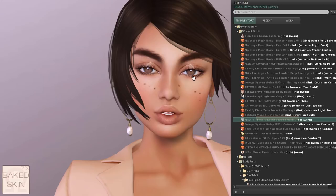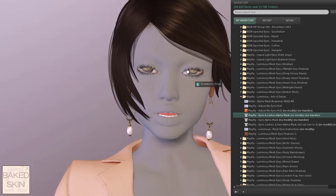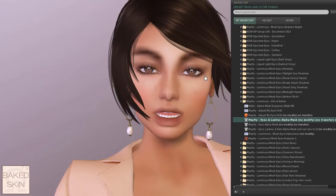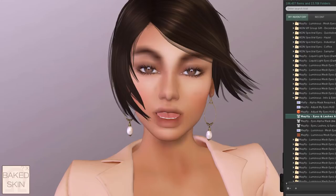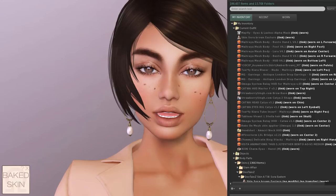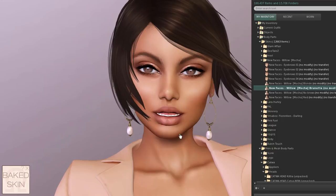The only alpha layer I'm still wearing is for my lashes and mesh eyes — I'm wearing mesh eyes and need to hide my system eyes. If I remove this alpha layer my mesh eyes won't show properly, so I'm keeping just that one. Now I'm trying the Details Sora skin from 2015 — also pre-mesh — and you'll see it applies to the mesh body and mesh head at the same time. Once this gets updated we won't have to struggle matching appliers for heads and bodies anymore.